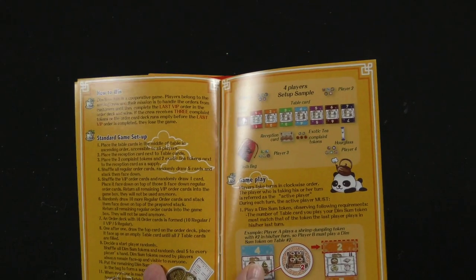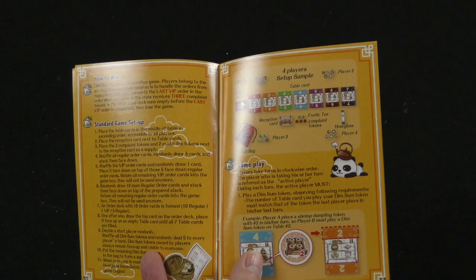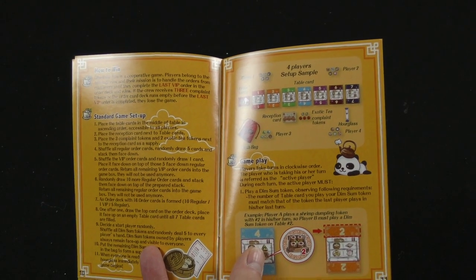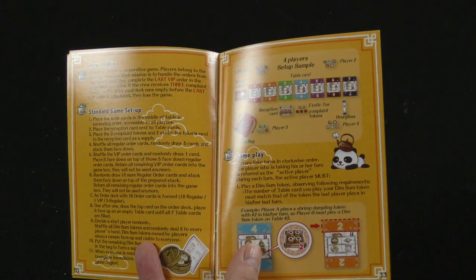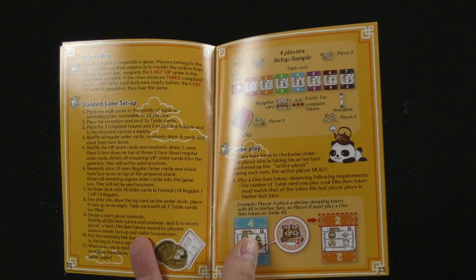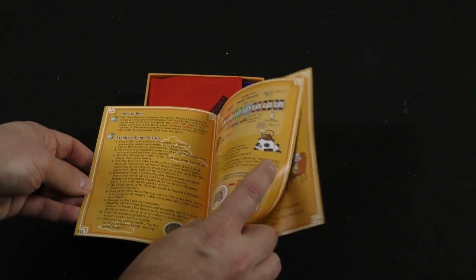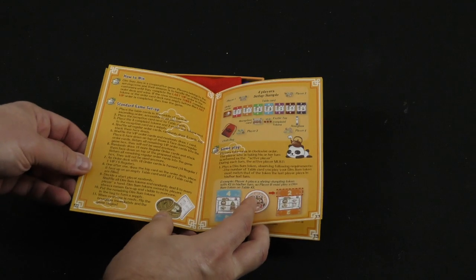Players belong to the serving crew and their mission is to handle the orders from customers until they complete the last VIP order in the order deck and win. If the crew receives three complaint tokens or the order card deck runs empty before the last VIP order is completed, they lose the game. We're all trying to keep this Dim Sum restaurant afloat in a cooperative manner.